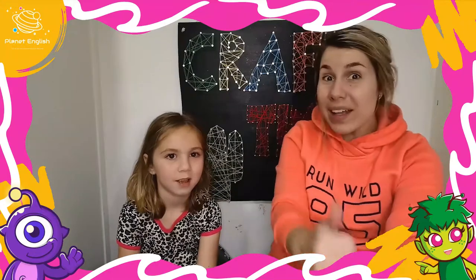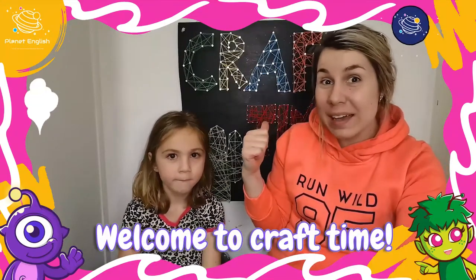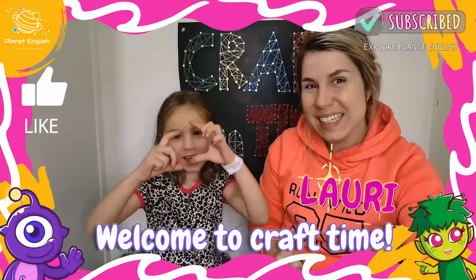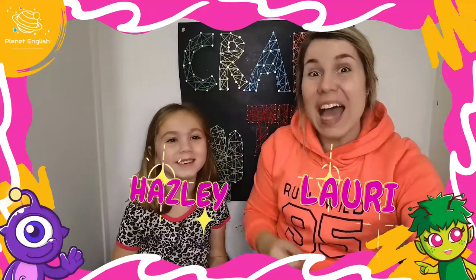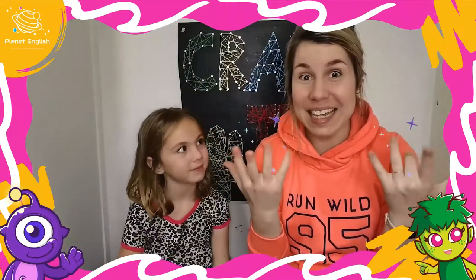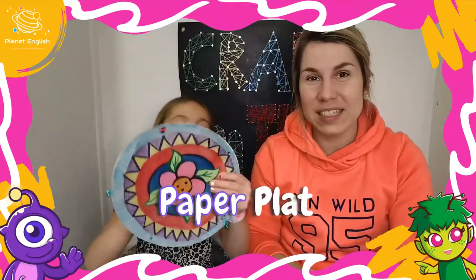Hello! Welcome back to Craft Time. My name is Lori. My name is Haisley. And today we are going to make something amazing — a tambourine!